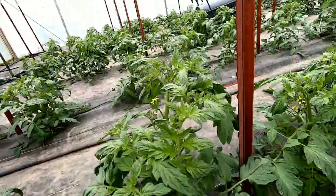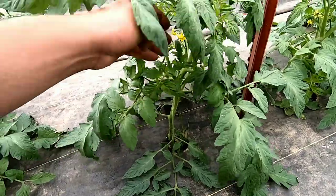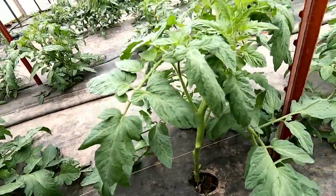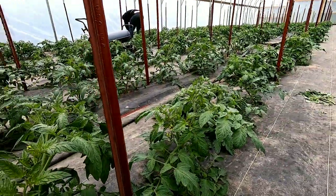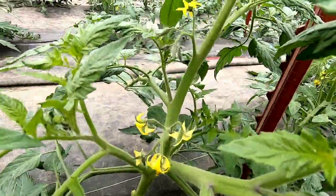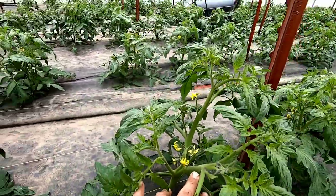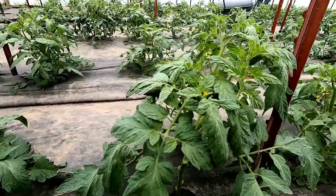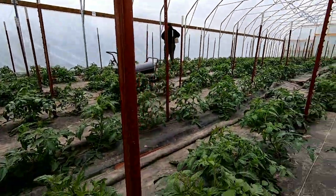I wanted to get them staked up first before we came through and did any other work, just so that we can have some support on the plants. They've got the first flower clusters coming out, and I started hitting them with that high potassium fertilizer so they could go ahead and start growing.